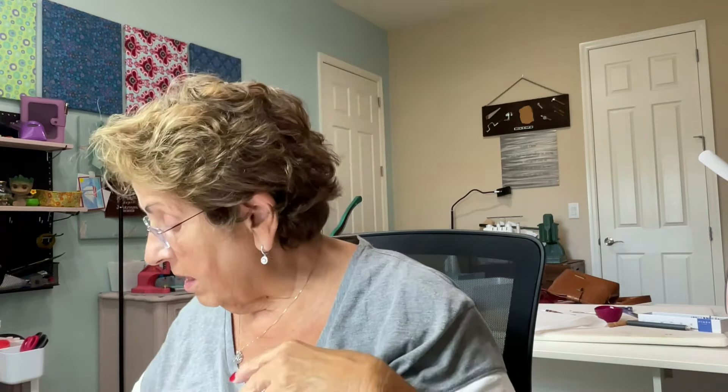Hi everyone, this is Barbie with Jeannie's Designs. Welcome to my channel. This is a short mail opening, primarily because I wanted to show you a couple things that I just love, love, love. So this is from Sew Yours. I'll just get right into it because this will be short.